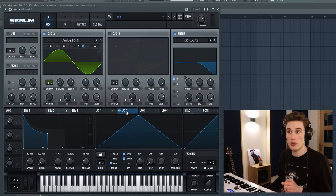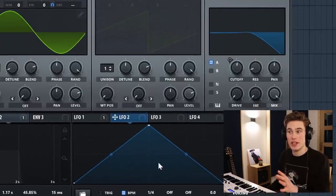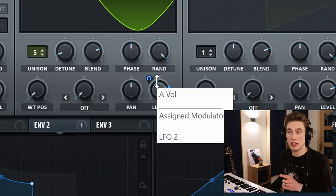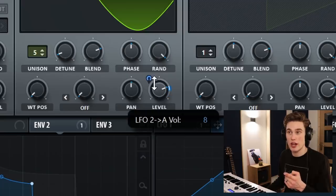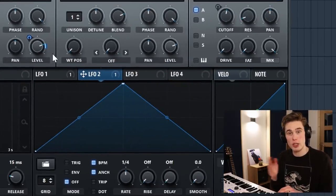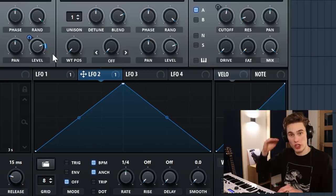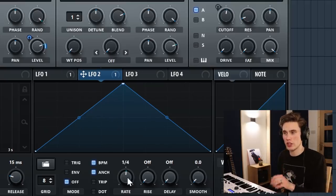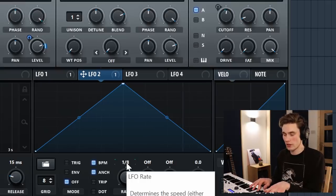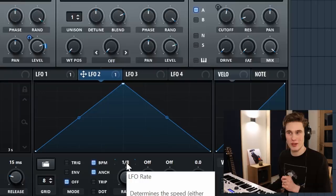Now we're going to move across to LFO 2. We're going to leave it the way it is, and I'm just going to link this LFO to the level of oscillator A — left-click and drag until the blue is just a tiny little amount. When you press a key, it adds a tremolo effect so the volume of each key just rises up and down quickly. If I increase the rate to 1/8th, it sounds pretty nice — just gives us this subtle tremolo effect.